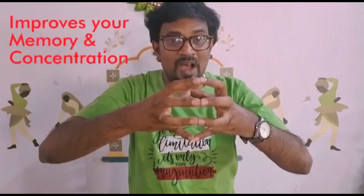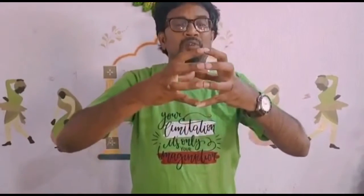Now, let's go to the middle finger. Let's start now. 1, 2, and 3. 1, 2, 3, 4, 5, 6, 7, 8, 9, 10. Reverse. 1, 2, 3, 4, 5, 6, 7, 8, 9, 10.